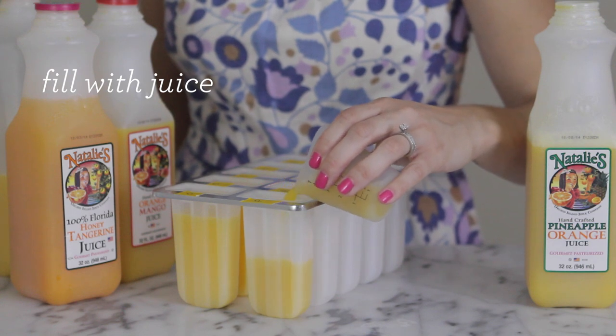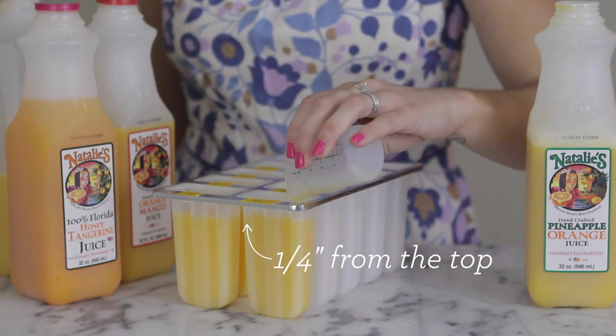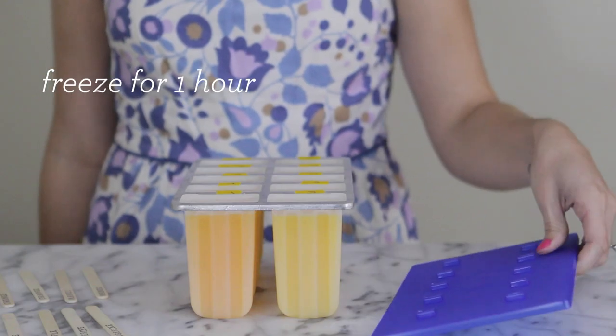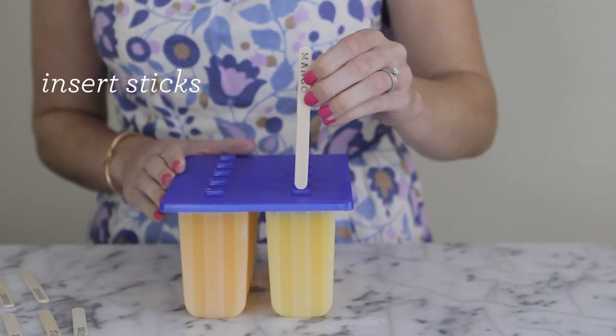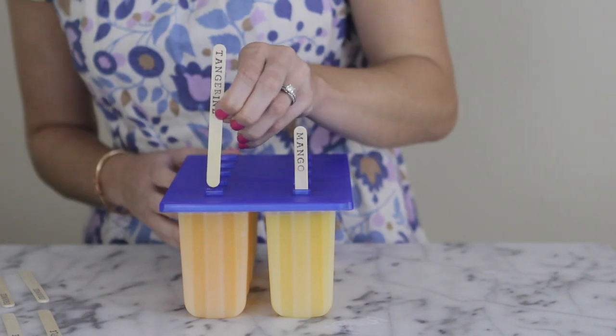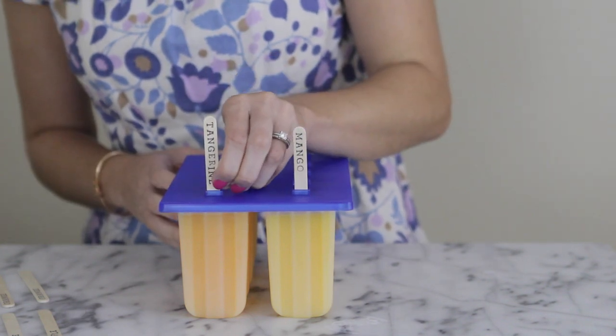Fill each mold with an assortment of juices, stopping about a quarter inch from the top, then freeze for one hour. After they've been in the freezer for an hour, place the lid on top and carefully insert the stamped popsicle sticks into each mold. Place it back in the freezer until it's solid.